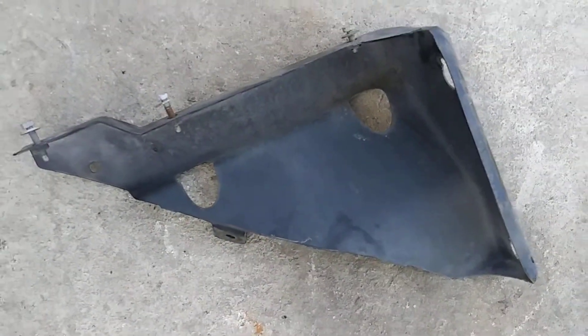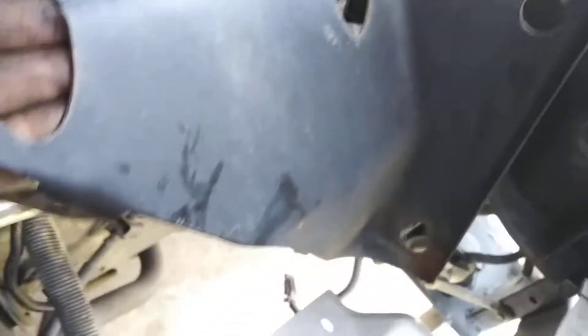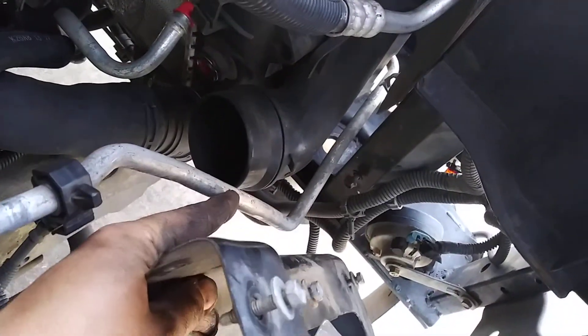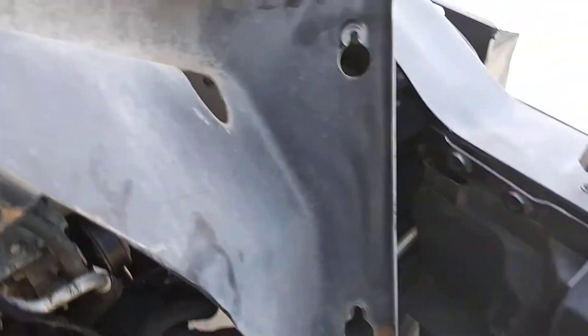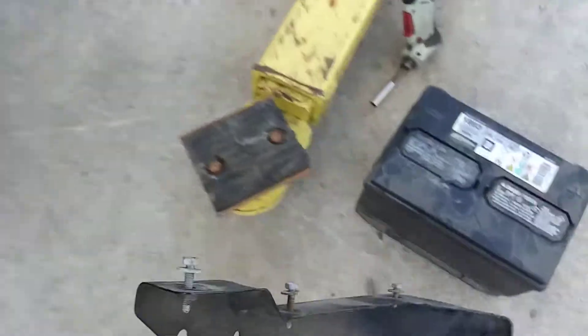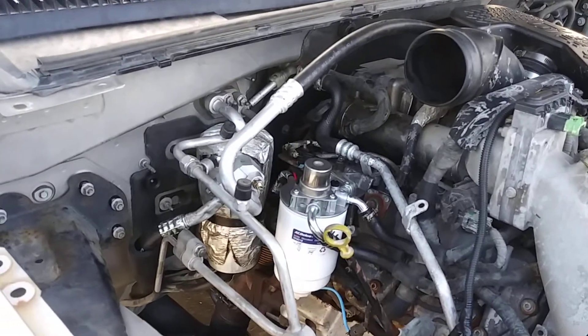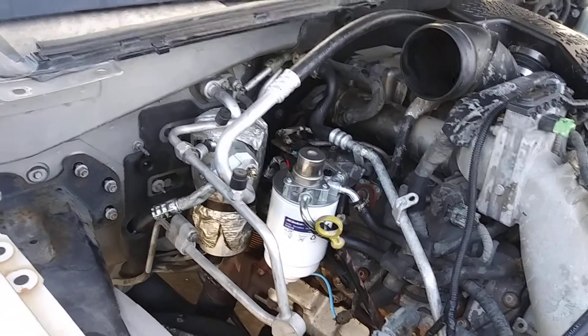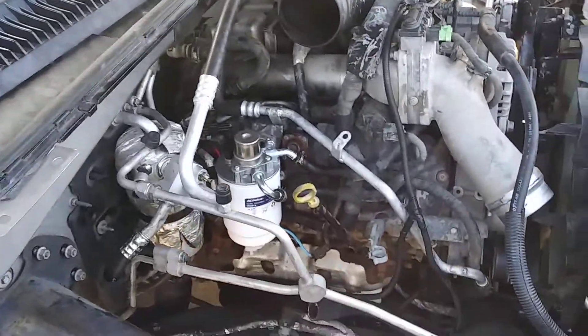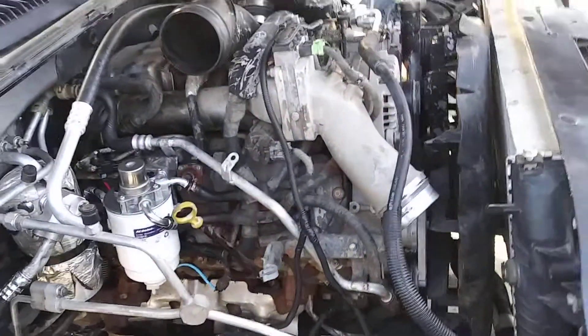There is a bracket that bolts onto these two bolts that will have to be trimmed a little bit to clear this air-conditioning line. Basically with a grinder you can cut off a bit and make it fit — it will still be very strong. And that's it. This is a pretty efficient way of reusing factory parts and is minimally invasive, requiring just one custom crimp. Thanks for watching.